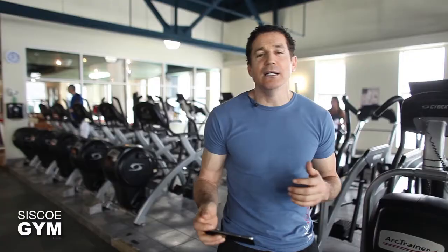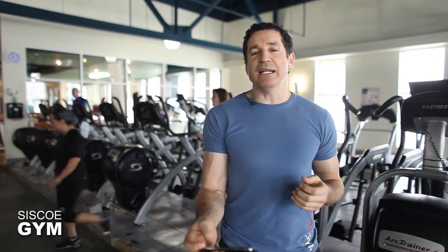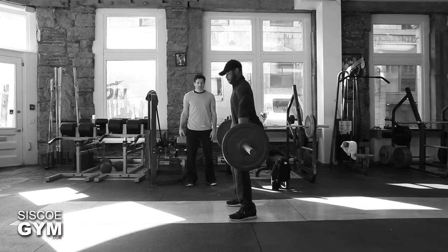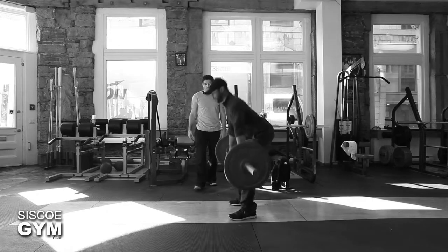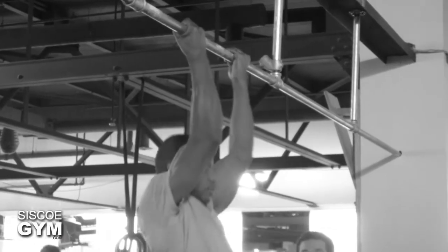Once that new PR has been set, give yourself a couple of minutes of rest and then move on to the metabolic component. That will be combining the snatch high pull — with a protocol weight of 95 pounds for the guys and 65 pounds for the ladies — coupled with five strict chin-ups.